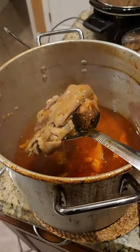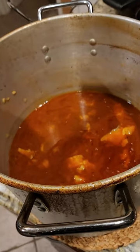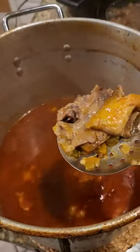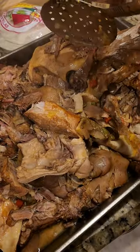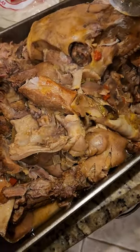Boy, this hog head cheese is going to be good! Yeah, buddy. So now I got to let it cool off so I can start deboning. I don't think I'm going to have to debone too much — look at that, it came right off.